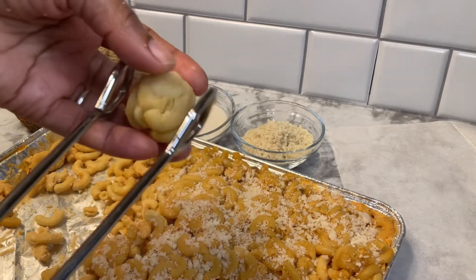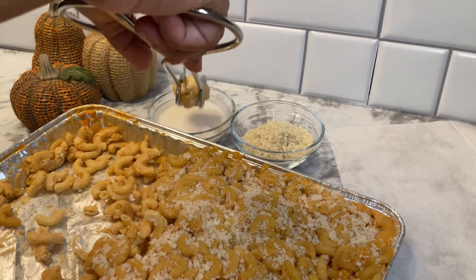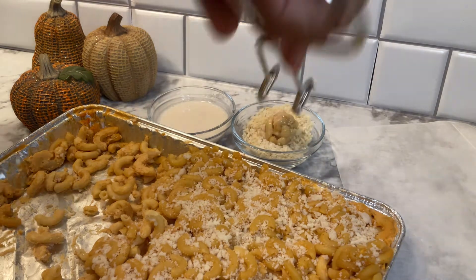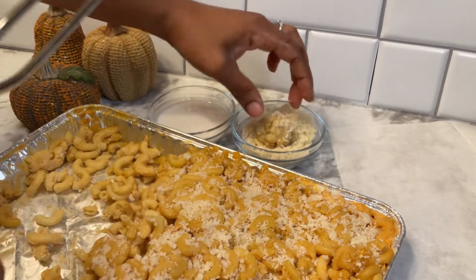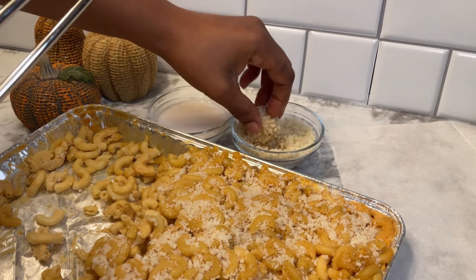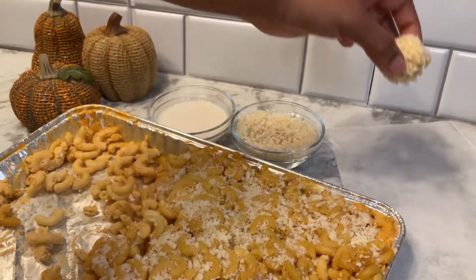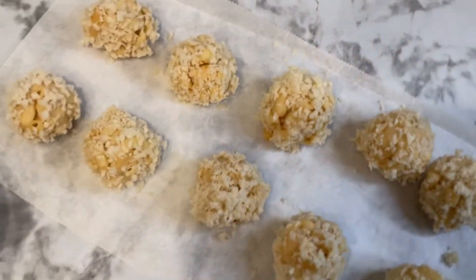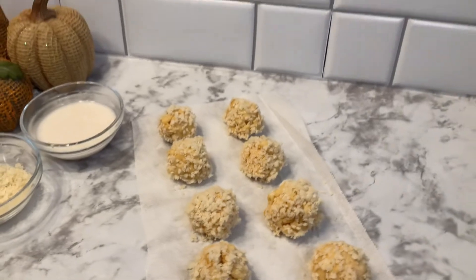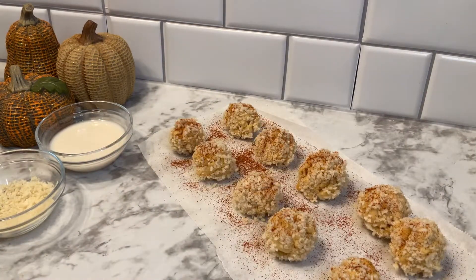I'm going to take some tongs and dip each macaroni ball into the milk and then into our bread crumbs. Once they are coated, I'm going to sit them to the side on a piece of parchment as well. This is what they look like. This is optional, but I'm just going to take a little bit of cayenne and sprinkle each one.